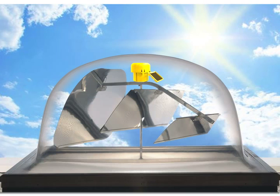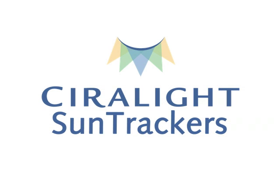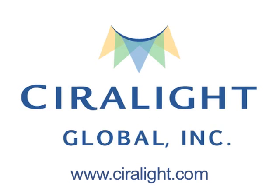Congratulations, you've successfully installed a Sirolite SunTracker 400. Make sure to close the diffuser.